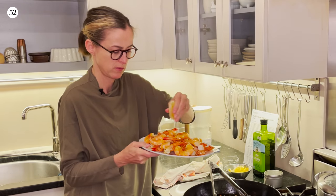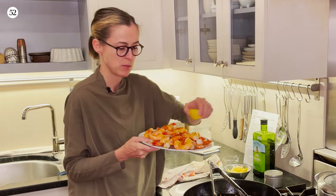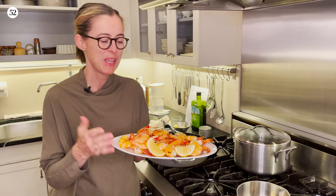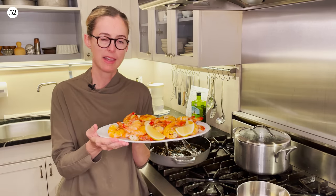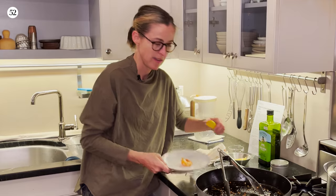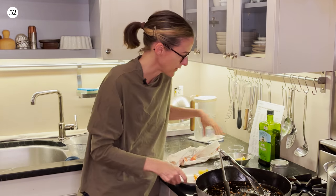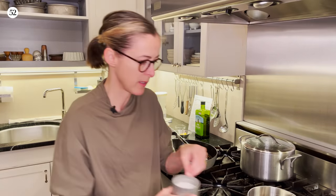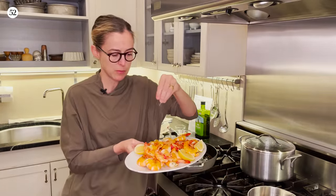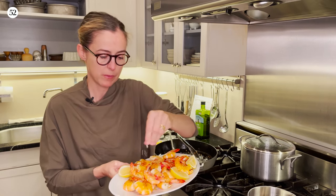I'm going to squeeze some lemon over. Put some lemons around for people to add. Here is our shell-on shrimp with rosemary and garlic and chili. Look at that — took no time at all. I think what I forgot was the salt. So I'm going to do that with the platter of shrimp too. You just want to do a nice flaky salt all over. People can add more at the table.